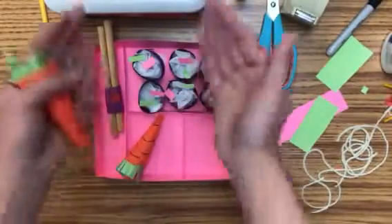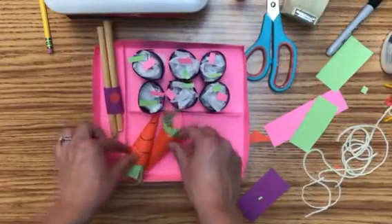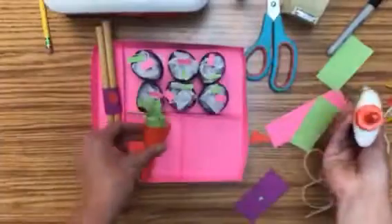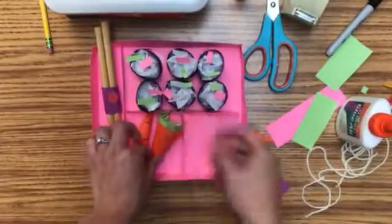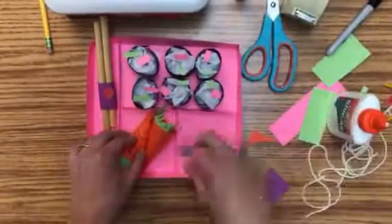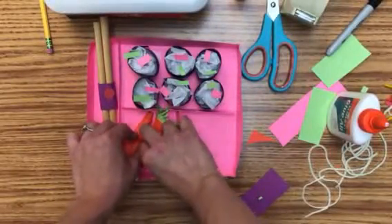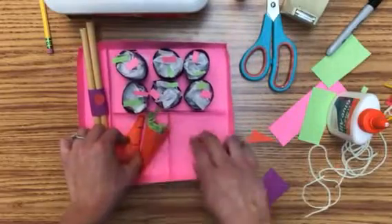On my other one I took a Sharpie and drew little carrot lines, because carrots are kind of bumpy when they come out of the ground. Then I need to put these down how I want them. If you have a different fruit or vegetable you want to do, you could do that. Glue those down — remember they need to pass the tilt test. Make sure those are secure.